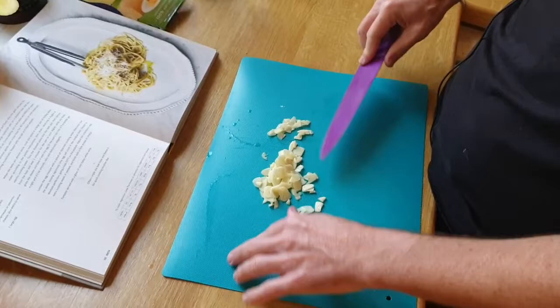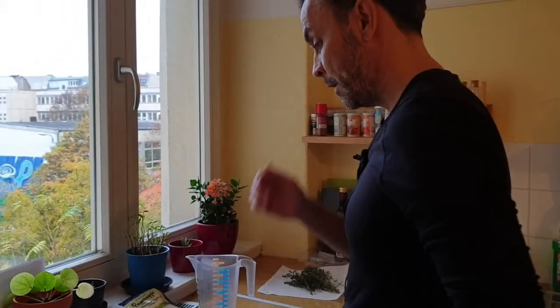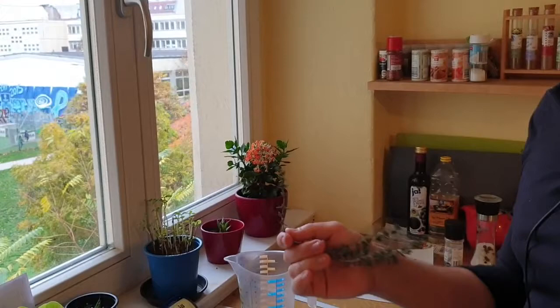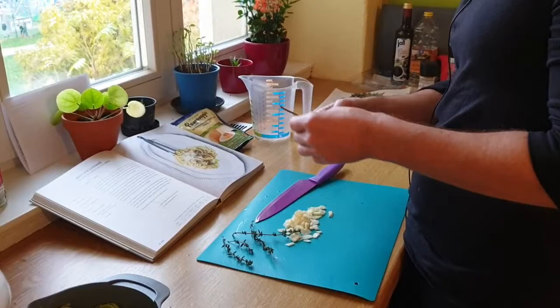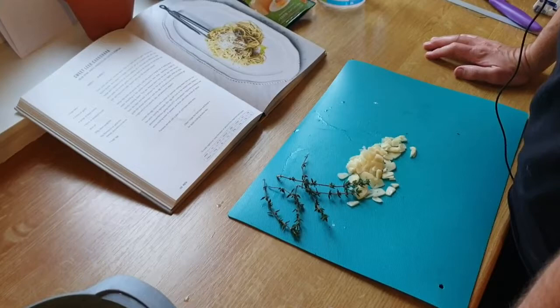So we've chopped up the garlic. It's not ridiculously fine — there's probably a few bits that maybe are a little bit chunkier than I'd like, but that's fine. Then we want the thyme. We want basically four sprigs. With thyme, this is always the question I have — is that a sprig or is that a sprig? I think one branch is a sprig. I'm going to err on the side of too much and go five, maybe six. A lot of thyme is a good thing.